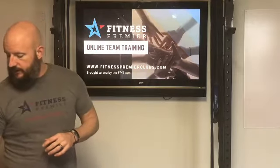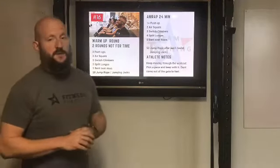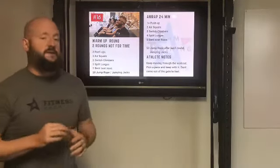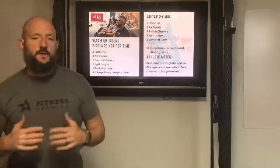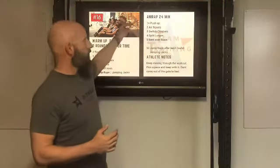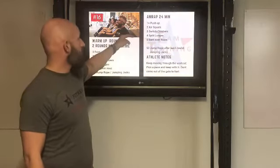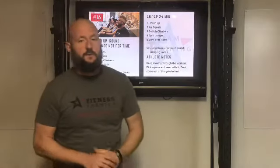This workout consists of only six different movements. It is a 24-minute AMRAP, so it's going to be a long workout. Basically what we're going to do is one push-up, two air squats, three switch climbers, four split lunges, and then five bent over rows.